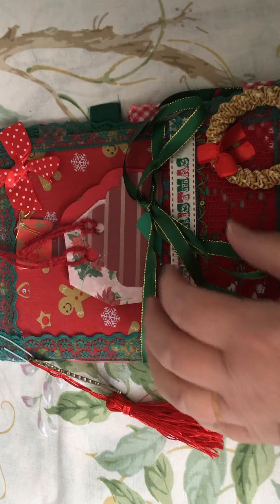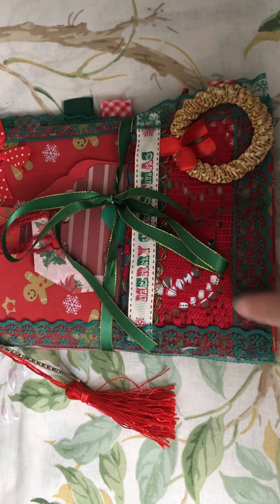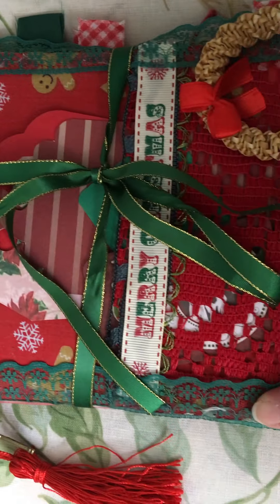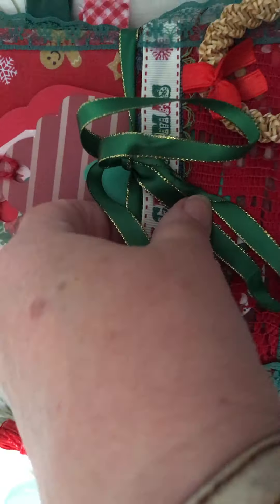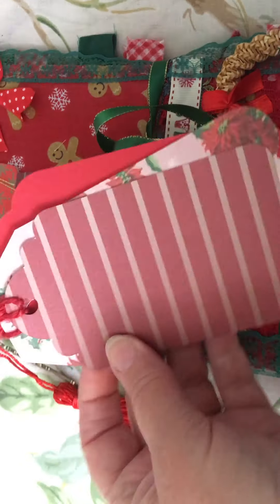The front cover is covered with fabric. I've put some lace around the edges and some embellishments here and there, with 'Merry Christmas' across the middle.